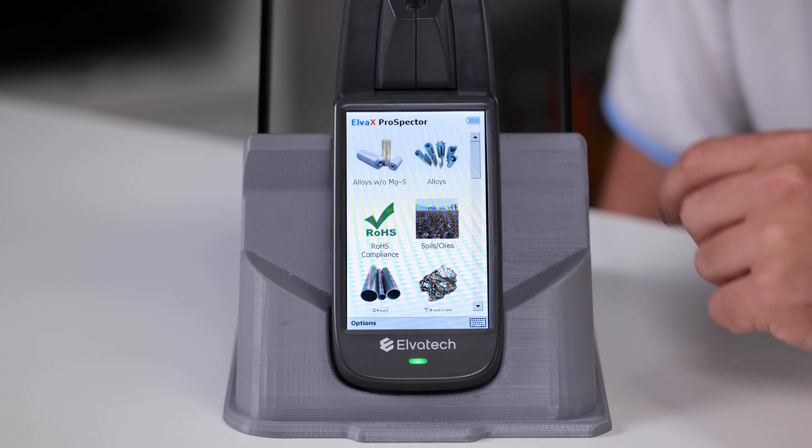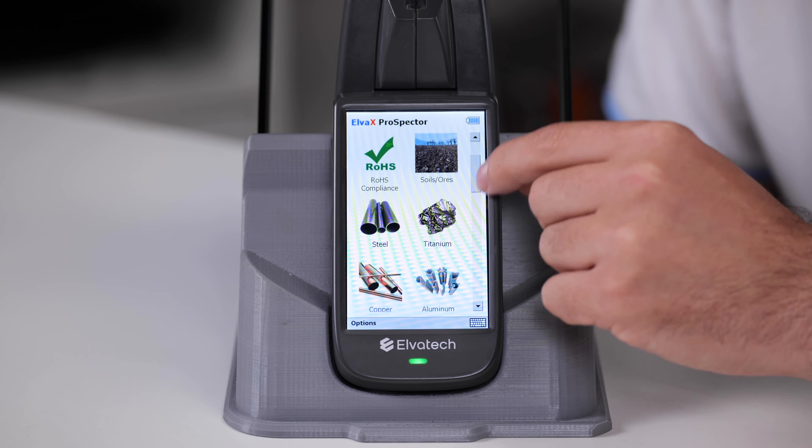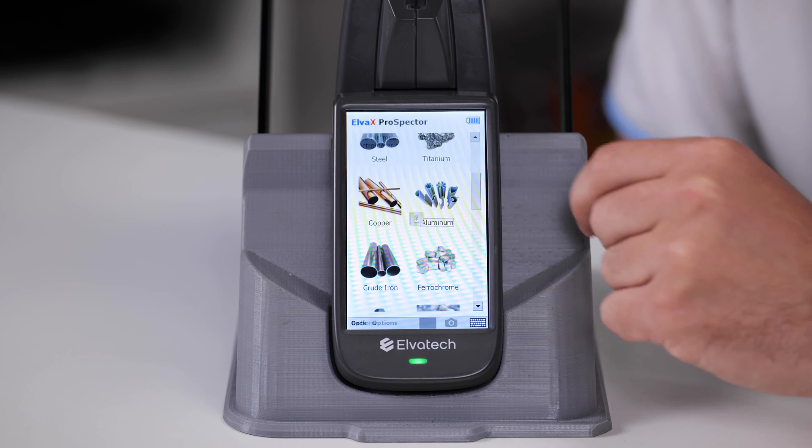Third, switching between calibrations. If you need to analyze different types of material during analysis, be sure to switch to the appropriate calibration. Using the wrong calibration can lead to inaccurate or incorrect results — it can lead to underestimation or overestimation of elemental content. If your analytical task changes during operation and you do not have the proper calibration, for example if you start working with new types of materials, contact the manufacturer to recalibrate the analyzer. Remember: use the correct calibration, keep track of changes in analytical tasks, and periodically check the quality of your measurements.